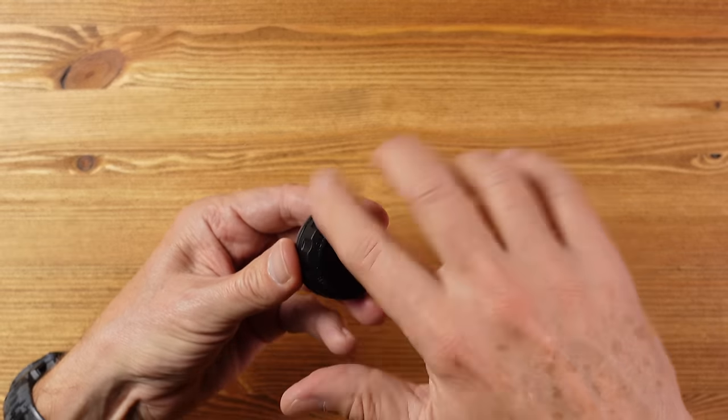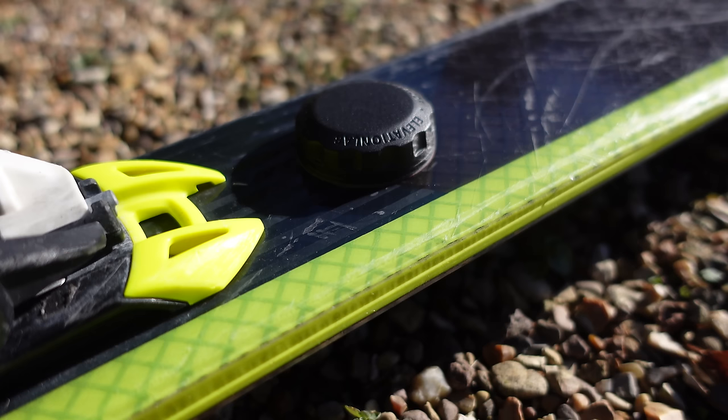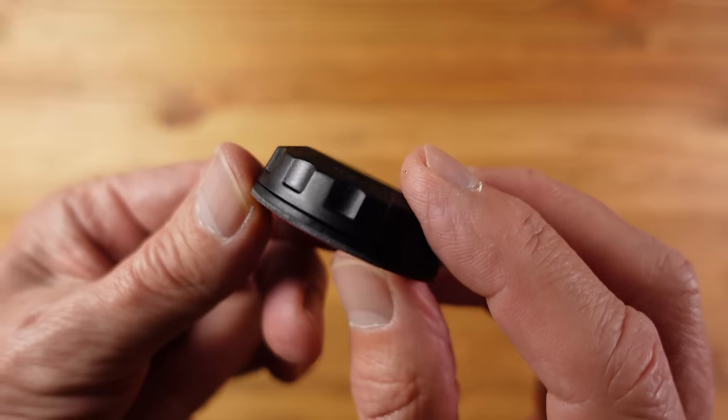I wondered if the case would silence the beeping of the AirTag when activated. A naked AirTag is quite audible, and here is one in the vault — it does reduce the sound a little bit, but not as much as you might think. That's not such a big problem anyway because if you're attaching this to a large item it's not something you'd lose around the house. The price for a four-pack is $25, a two-pack is around $15, and individually about $10.